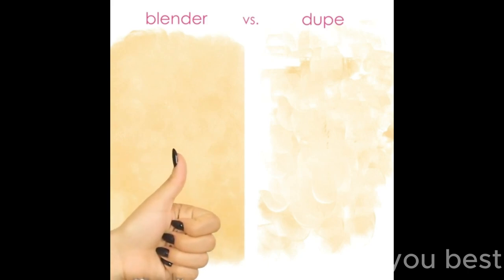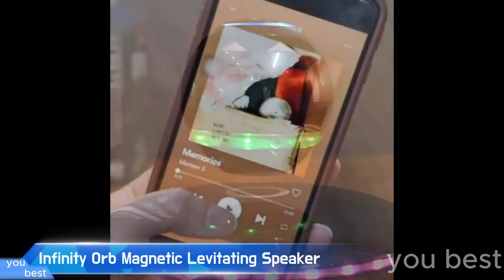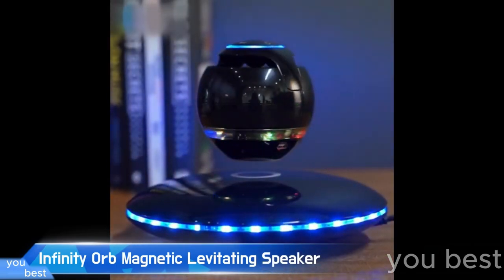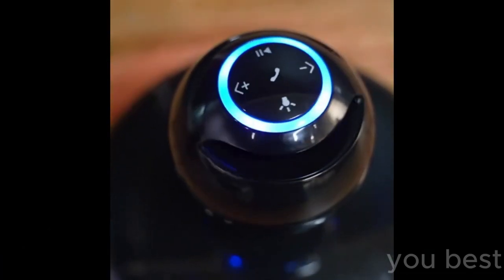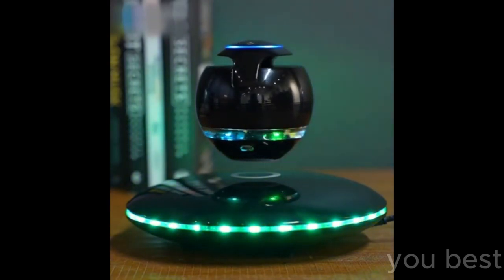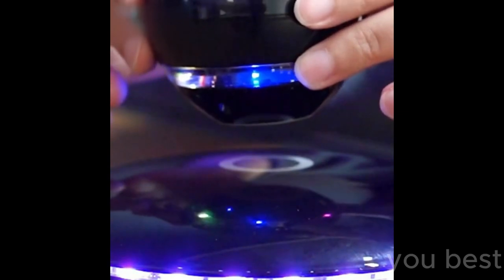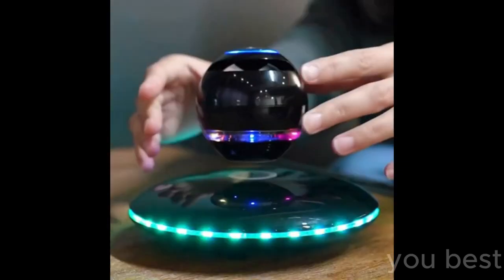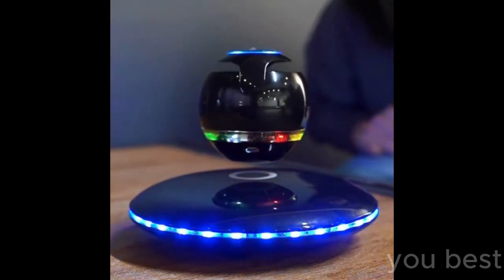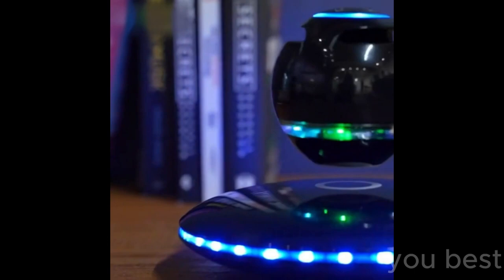I recently got my hands on this futuristic gadget — the Infinity Orb magnetic levitating speaker. No joke, it's not just your ordinary Bluetooth speaker. This baby floats in the air like it's straight out of a sci-fi movie. Now picture this: you're hosting a party and your guests are all chilling, enjoying the good vibes. Then you reveal your secret weapon — the Infinity Orb speaker. Suddenly, everyone is mesmerized by this spinning black orb levitating before their eyes.